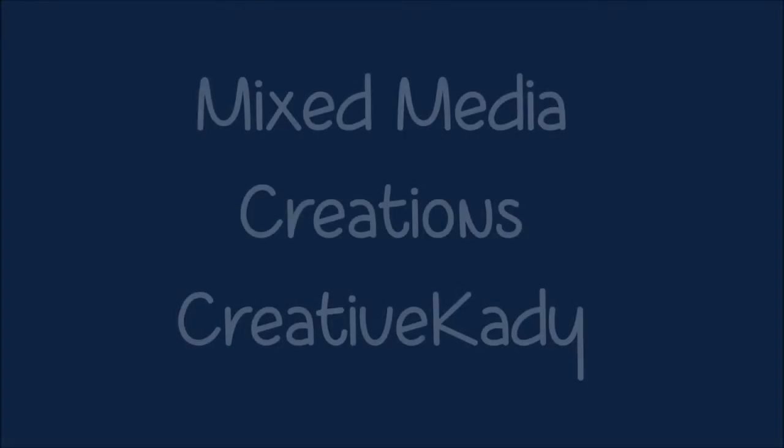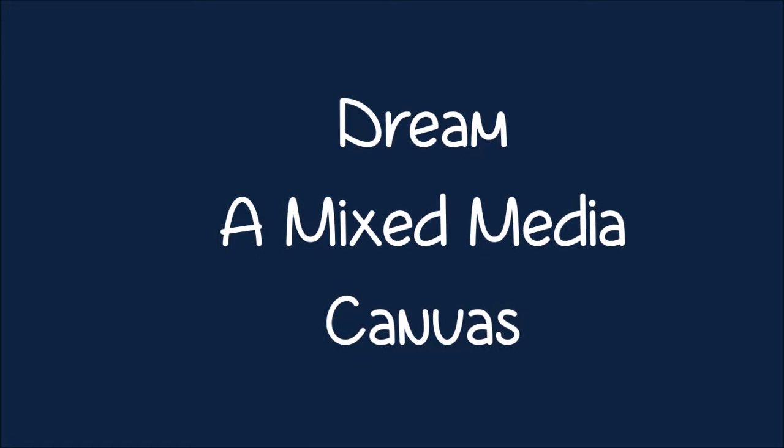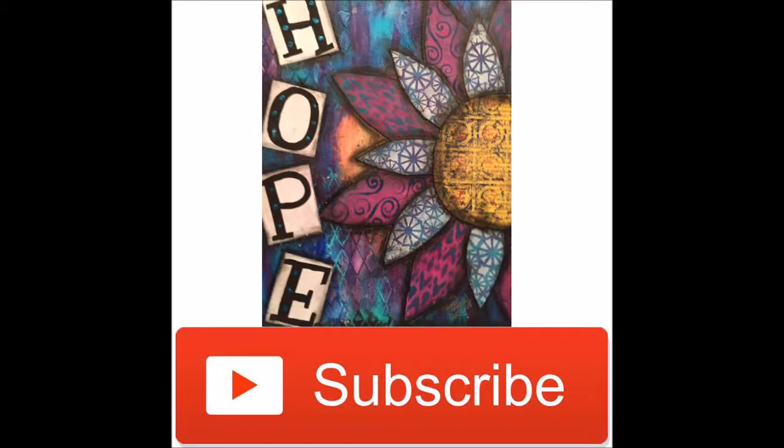Welcome back to Mixed Media Creations with me, Creative Katie, Karen Burchill. Today we are doing a mixed media canvas entitled Dream. Links to supplies can be found in the description box below. Thank you for shopping through my affiliate links. Don't forget to hit the subscribe button and share the video.